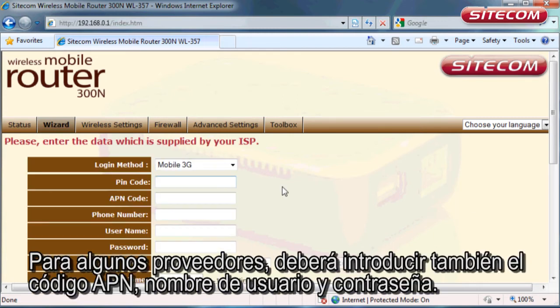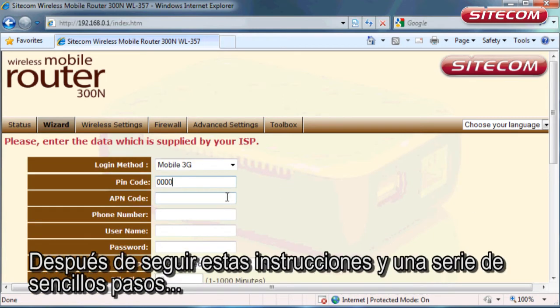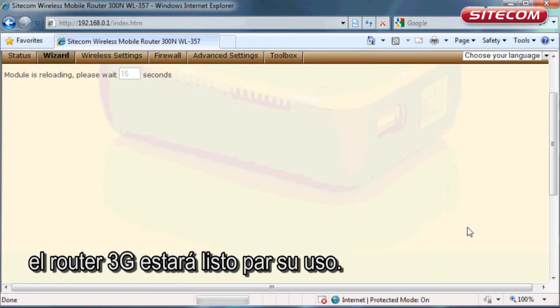For some providers you must also enter a user name and a password. Once you have completed these instructions and a number of other simple steps, the 3G router is ready for use.